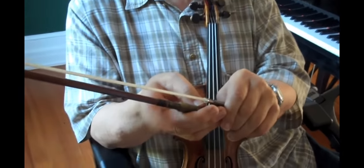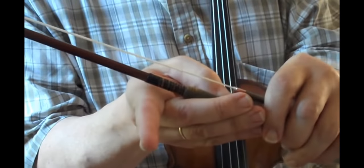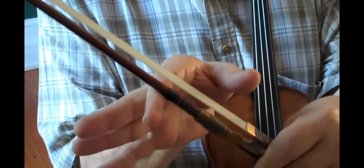When you talk about the index finger, the stick of the bow should be between this joint right here — this part of your index finger and that part. So right smack in the middle. That's very, very important.